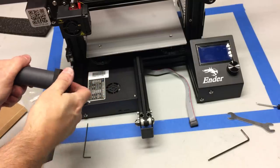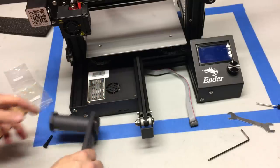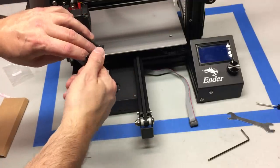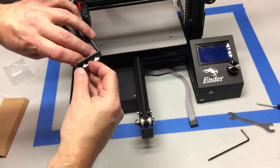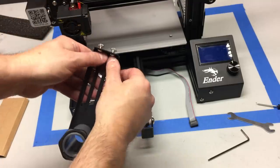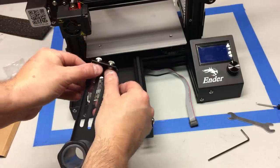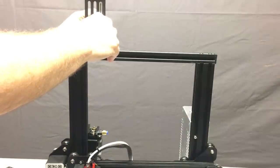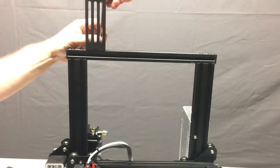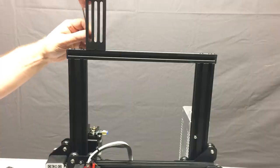Next up, use your M5x8 screws and T-nuts. Just rotate the T-nuts on one or two turns so they're completely at the end of the screws — that gives you plenty of room to get them inserted into the slot at the top. You want to have this spool holder mounted pretty far over to your left, because that's where the extruder is and it's going to be pulling filament off the roll. Don't have it centered — have it over to the left-hand side.